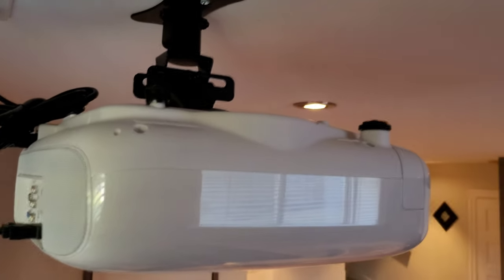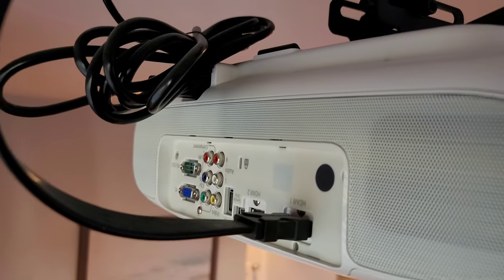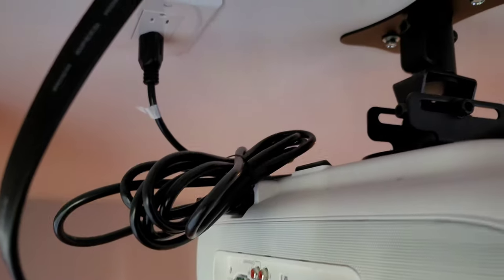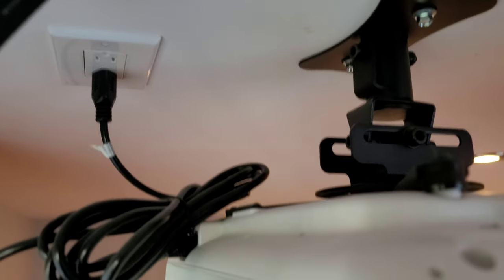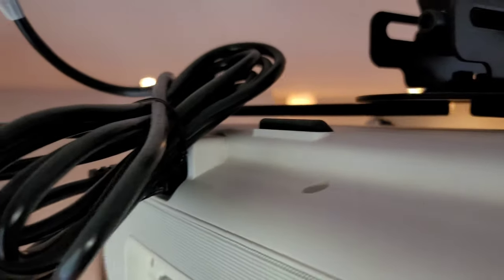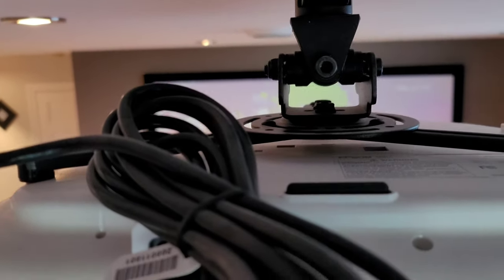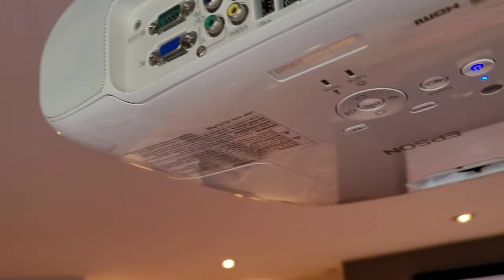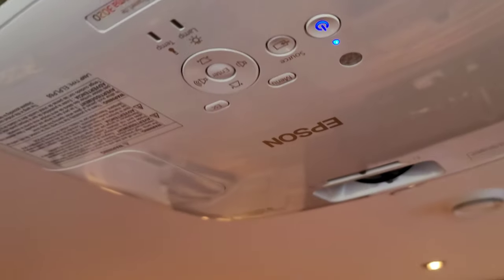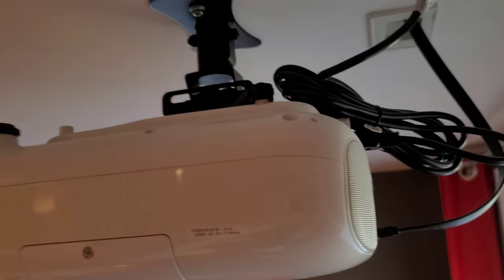The more flexibility your bracket has, the easier it's going to be to align and set up your projector. You'll notice there's a single HDMI source coming out of the projector, professionally installed into the ceiling with a nice clean finish. There's also an actual power box installed into the ceiling to make the setup look as professional as possible.